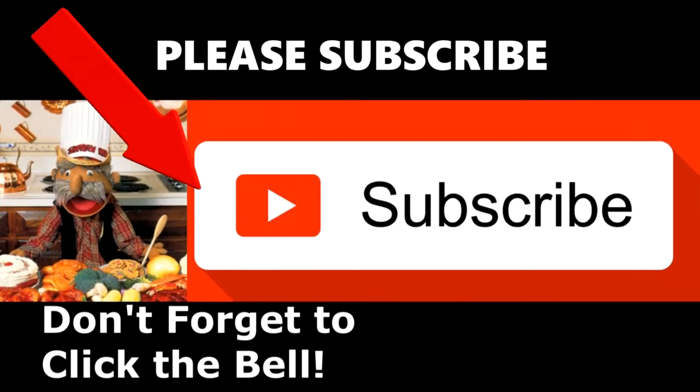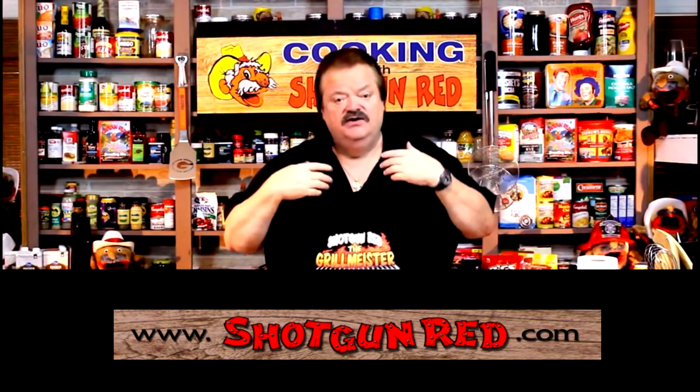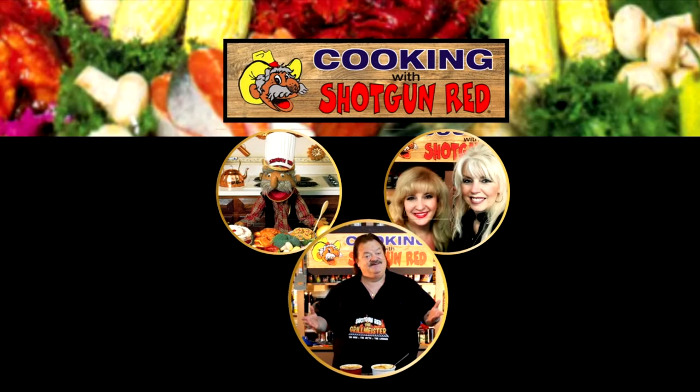We hope you enjoy this recipe and we really hope you subscribe to our channel. Little Shotgun Red's face will pop up over here in a little bit — when you click on it, it'll say subscribe and then you're subscribed. Next to it will be a little notification bell; if you click that bell, YouTube will send you a notification for every single one of our recipes as soon as it comes out. See you next time right here on Cooking with Shotgun Red. Is this the best? If it ain't, it ought to be.